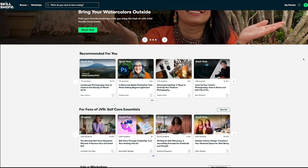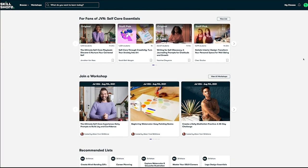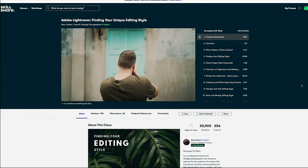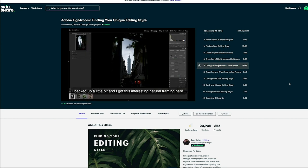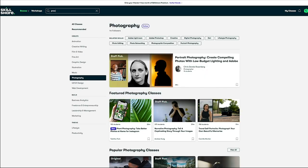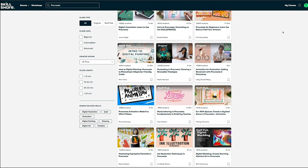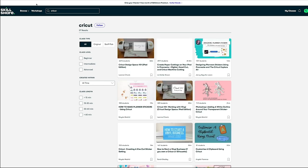Before we move on, I want to talk about my sponsor, Skillshare. It's an online learning community filled with tons of inspiring classes covering illustration, graphic design, production, film, video, and more. One class I'm currently taking is Adobe Lightroom: Finding Your Unique Editing Style, taught by Sean Dalton. There are no ads and they're always launching new premium content. The first 1,000 of my subscribers to click the link in the description get one month of Skillshare free — click the link down below!